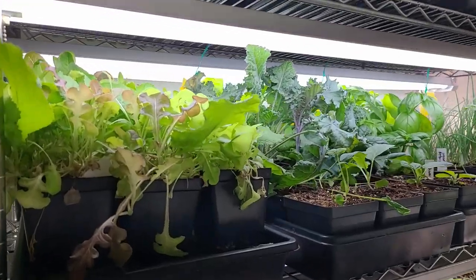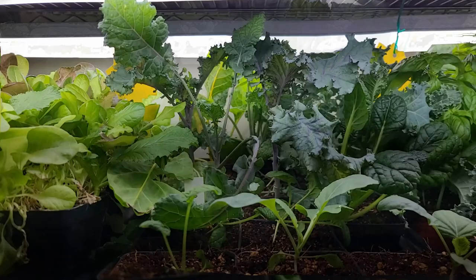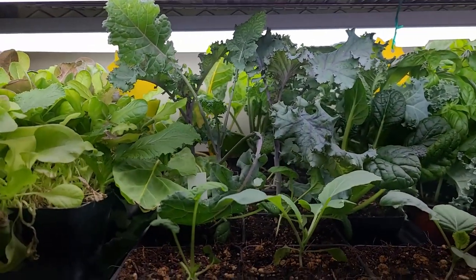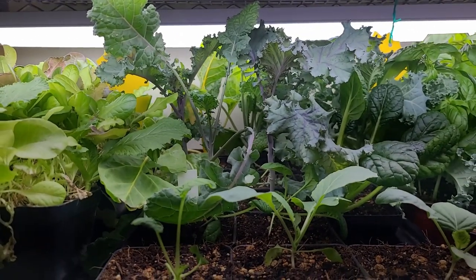Here's the shelf that is going outside. We've got some chijimisai, cabbage, and kale that are going to go out. They can be planted any time now but I just don't have the time to do it yet, so we're just going to put them out and harden them off.